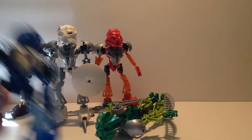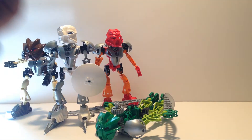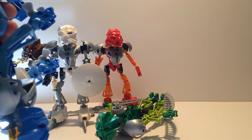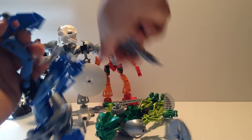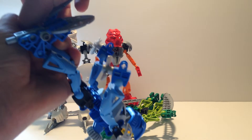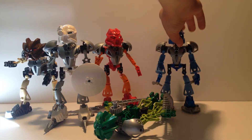Gali's secondary function is almost the same as Kopaka's - she takes off her paddle things and makes them paddles for swimming. She has the Kaukau, Mask of Water Breathing, so she can breathe underwater. I think these paddles look pretty cheesy and I don't like the look of them, but each side gets a paddle. And yes, she is a she.